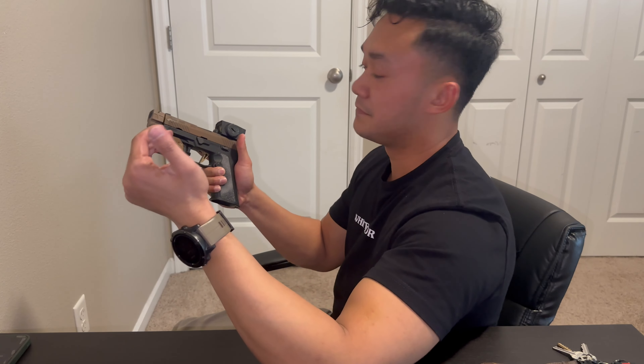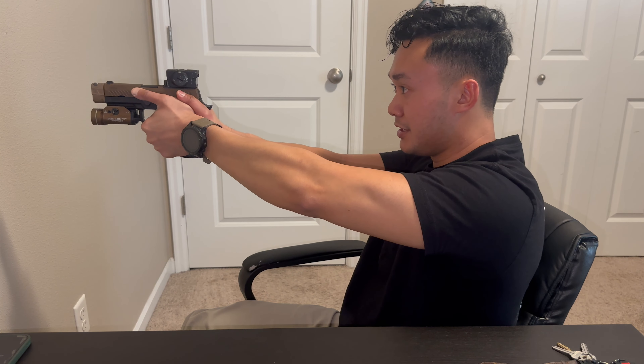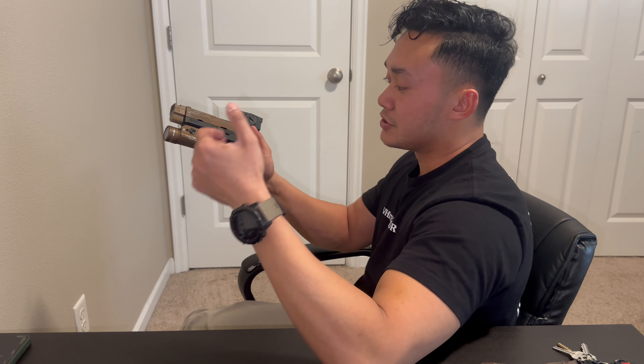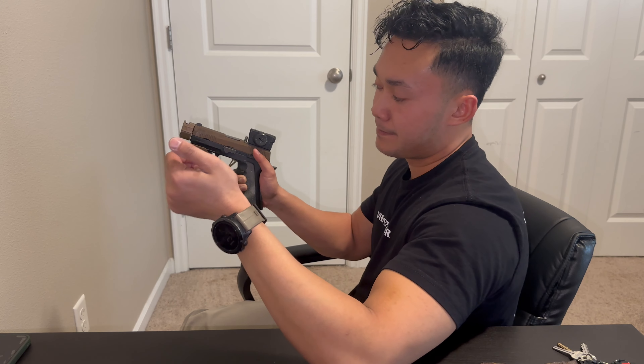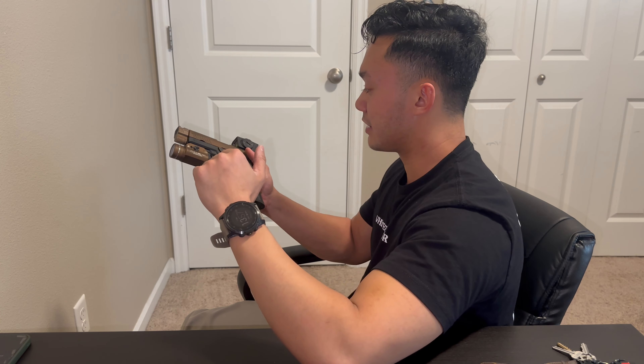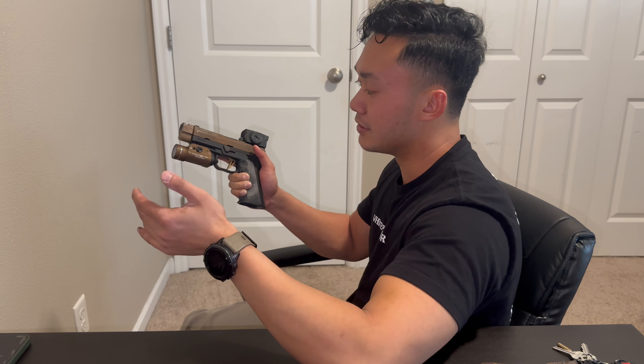Let's talk about some of the features I really like on the Pandora. Obviously that big window — I train a lot with the Acro P1, and I do like this better because of the window. It makes it very easy to pick up the dot. It is a 3 MOA dot, which I really like — I prefer anywhere between 2 and 4 MOA. It runs approximately 30,000 hours on a battery. I've had it a couple months and haven't changed the battery. It's still running strong, kept at mid brightness.